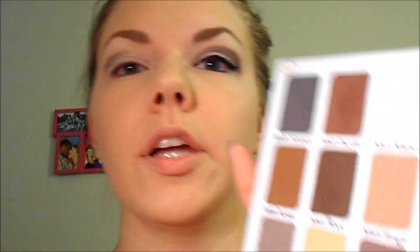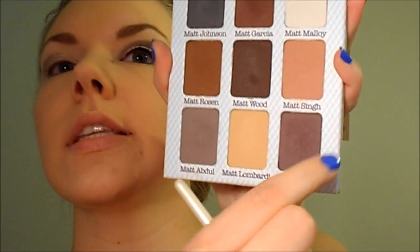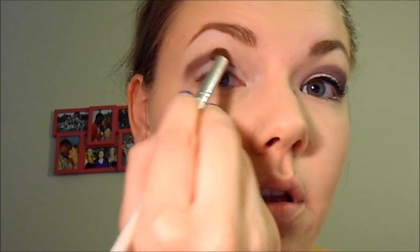Next, you're going to want to take a crease brush and go into this shade right here, Matt Hung, which is a nice deep purple with gray undertones to it. And you're going to put this in the crease halfway, right over top of that color tattoo. I usually go back over it a couple of times to build it up. Then I'm just going to take a pencil brush and that same color and just drag it down to the outer V.